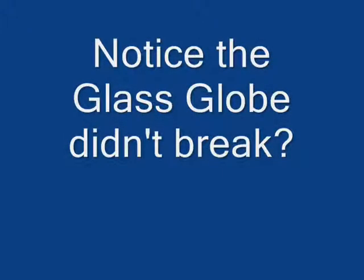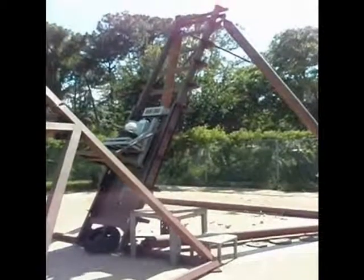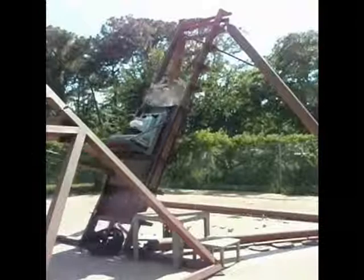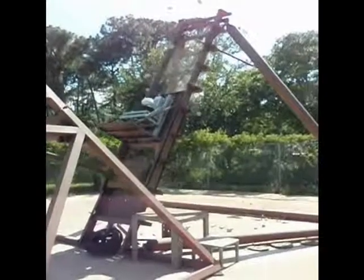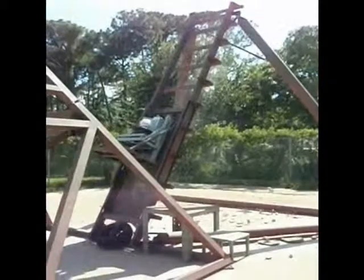Notice the glass globe didn't break? Let's slow the video down now to see what's really going on. As the hammer accelerates, it strikes with a force over 230 Gs, pulverizing the cement block, while the glass globe rides the blast protected by the Stentec seat.